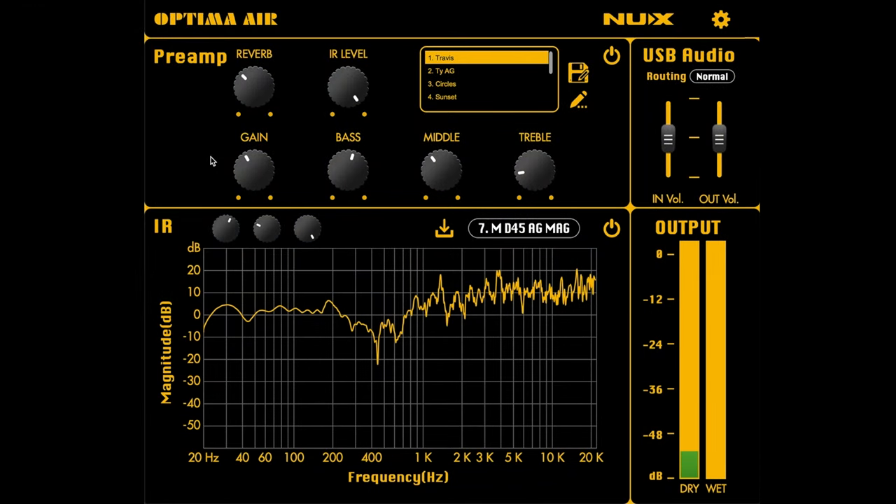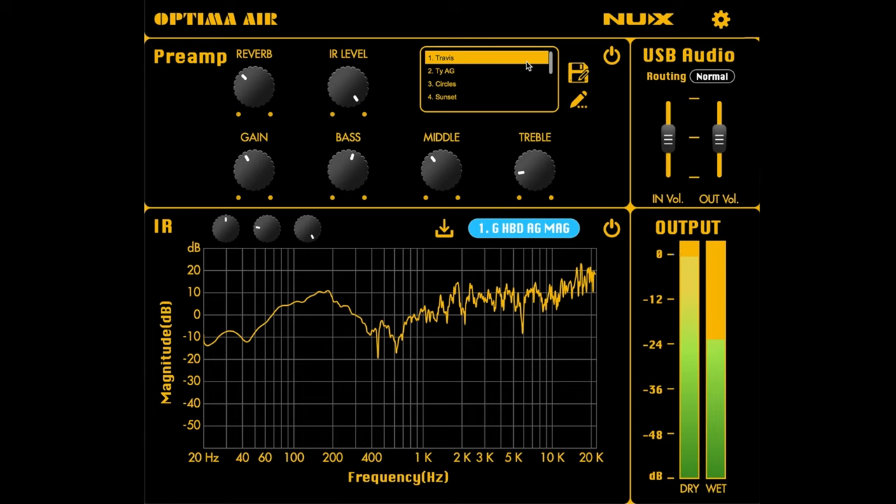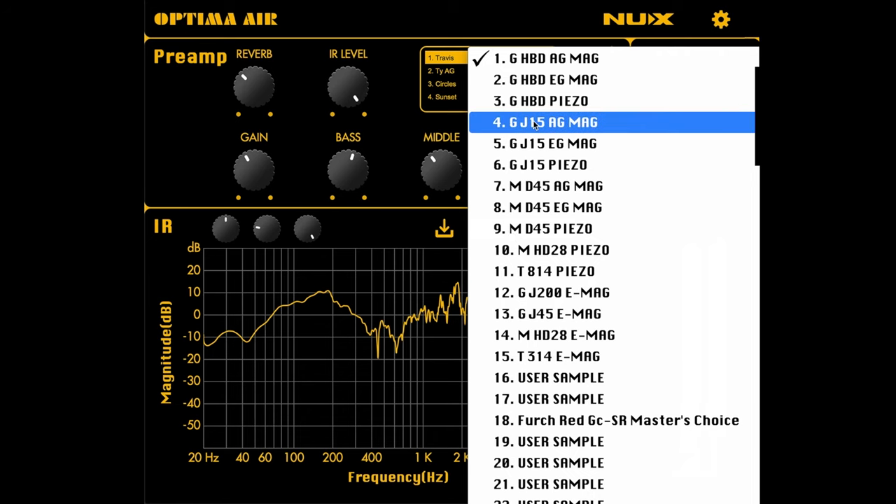Here we are in the Optima Air editing software. I'm playing through my Gibson J15 with a Seymour Duncan mag mic pickup, going right into the pedal and then straight into Logic. I'm going to walk you through some of the presets and different impulse responses that come with the unit. Right away I'm on this Travis preset that NUX has built, running through a Martin D45 impulse. Let's also check out the Gibson Hummingbird and then the J15 IR.